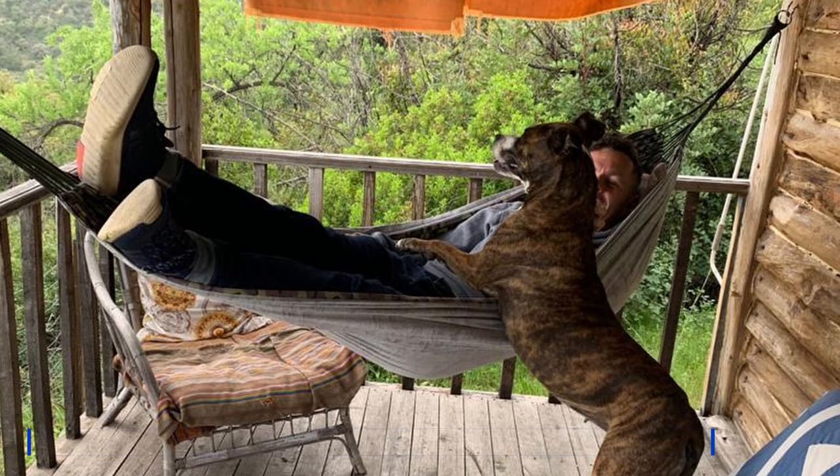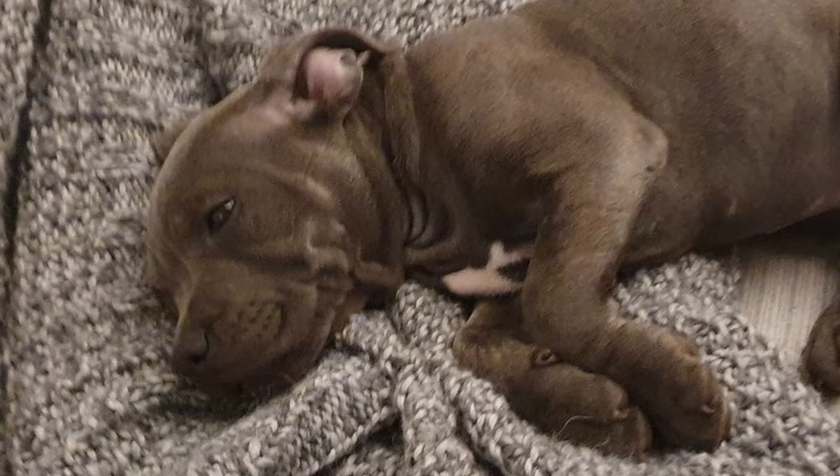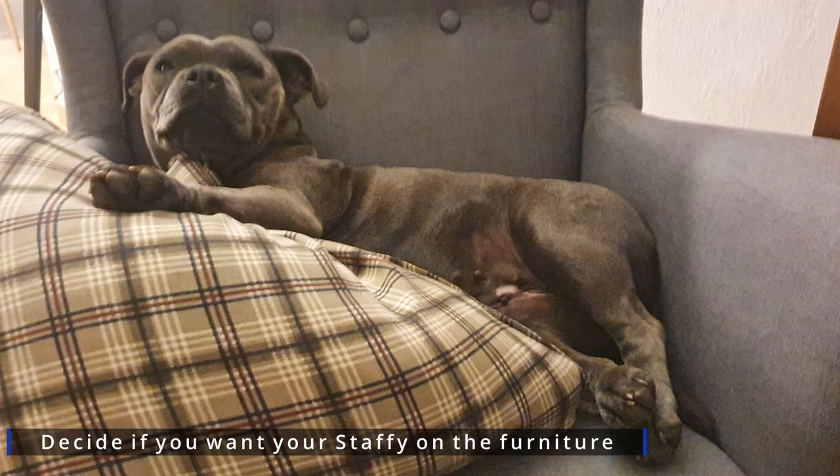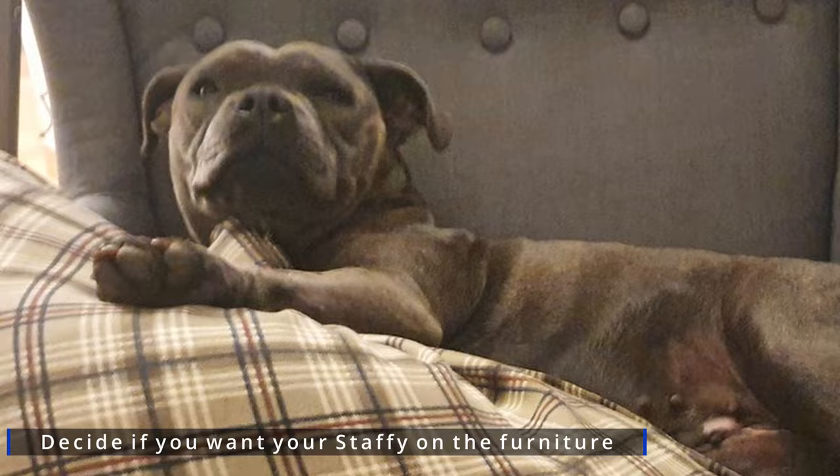Another reason why they make such excellent house dogs is they don't molt as much as some dogs. You'll not find every piece of furniture in the house covered in dog hair, thanks to their short hair and only average shedding. However, you should determine ahead of time whether or not you want your staffie to join you for cuddles on the couch or in bed, because if not, they'll decide themselves and stake their claim.